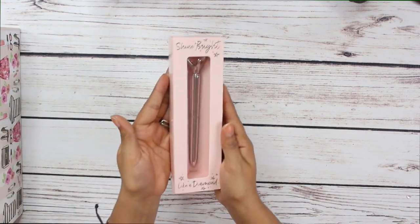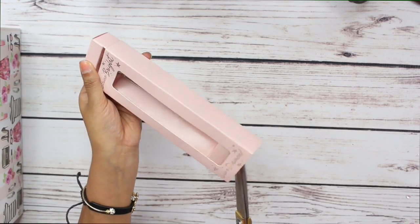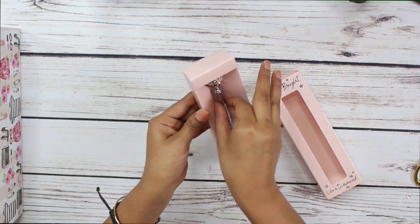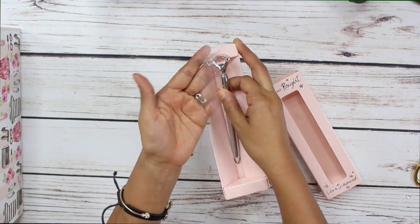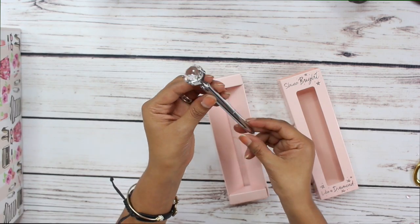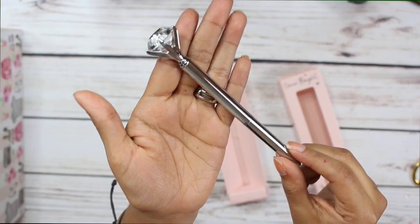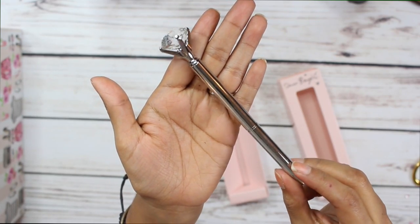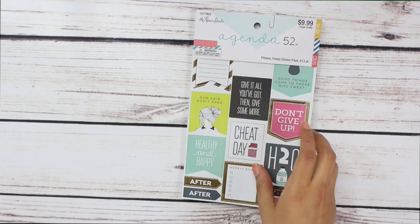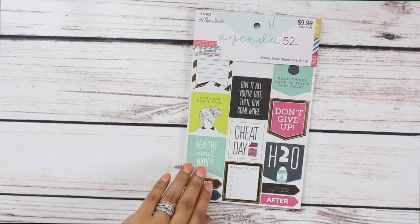I'm so obsessed with this. Okay, the next thing in my planner swap box is this pin. I am pin obsessed — I love super cute pins. I have been collecting these pins with the big gem on them. This one is so cute to add to my collection, and this one is in silver. Absolutely love it.